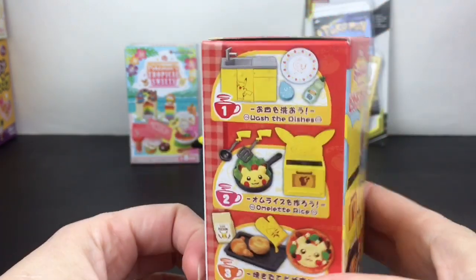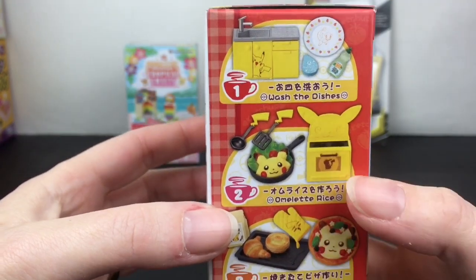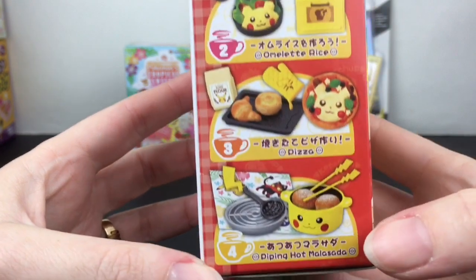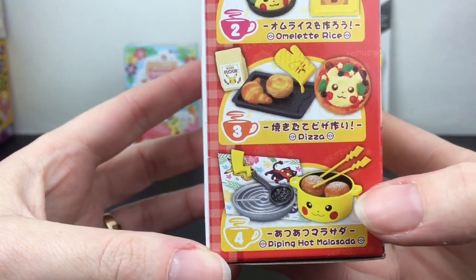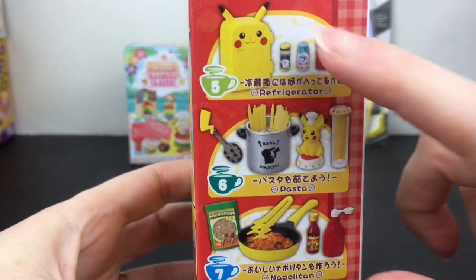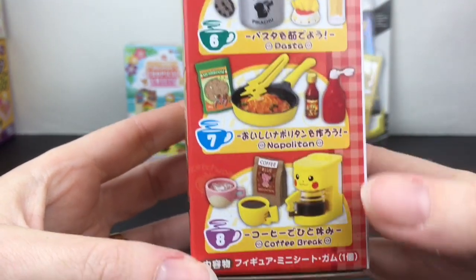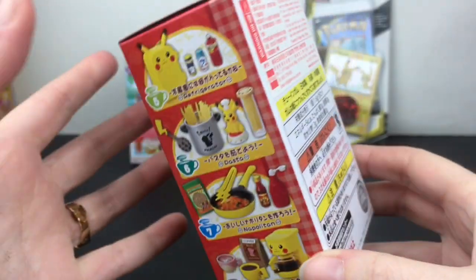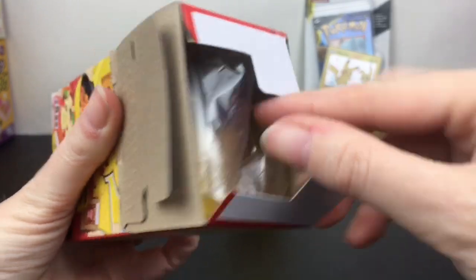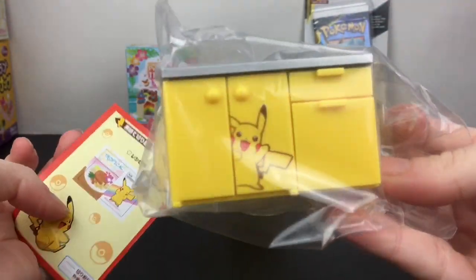Next up let's open our Enjoy Cooking in Pikachu's Kitchen Remit blind box. These are absolutely adorable — there are eight to collect. You literally get a kitchen sink, the oven, this cute little pizza dish with the oven mitt, a piping hot malasada — that's awesome — and a pasta dish. Oh, and the coffee maker! Yes please — maybe they make one in real life, you guys will have to let me know. Okay, we have something big — we have the kitchen sink!